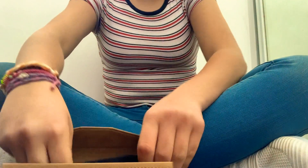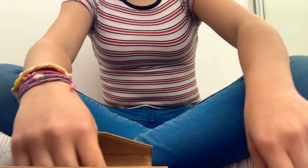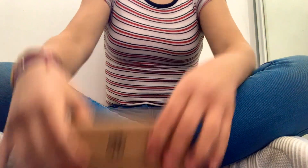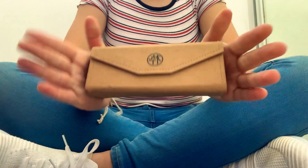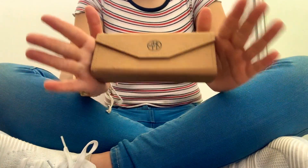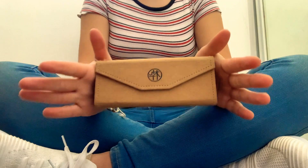I'll put the pouch back here. Thank you, Tindeth, for these glasses. I'm obsessed with them — I just love them, seriously. I just adore them.